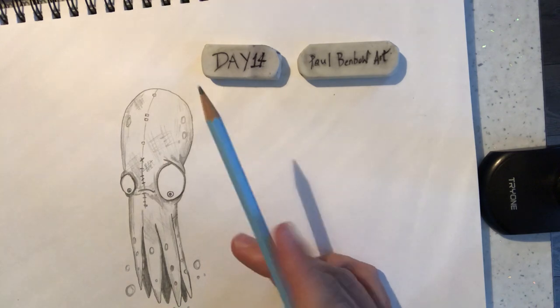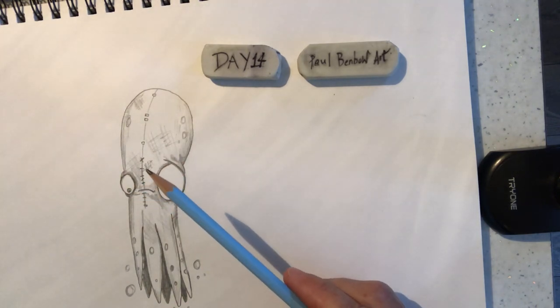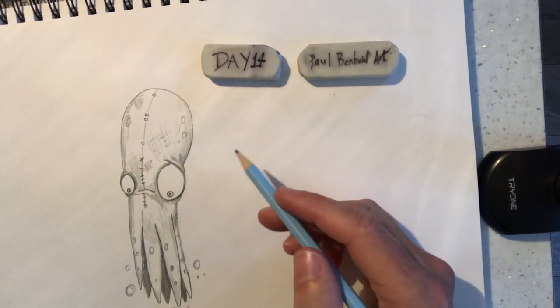So yesterday we did this squid-like creature from Christopher Aminga's artwork, and today we're going to have a go at a quick — very quick — pufferfish in the same kind of style.